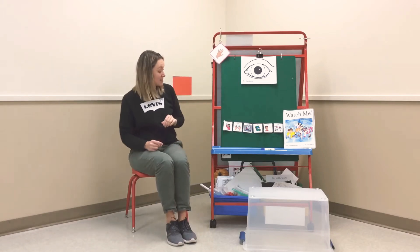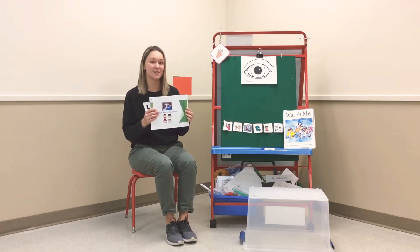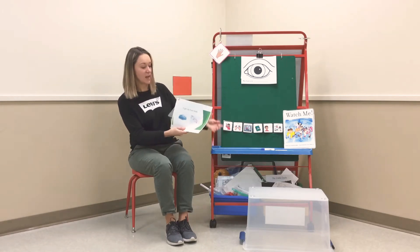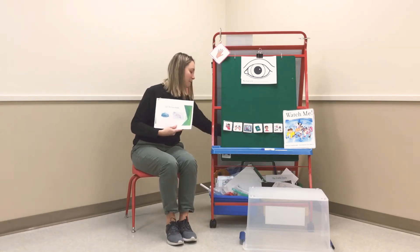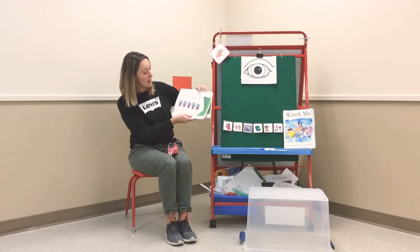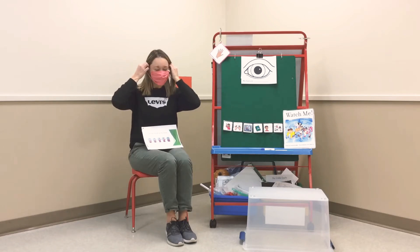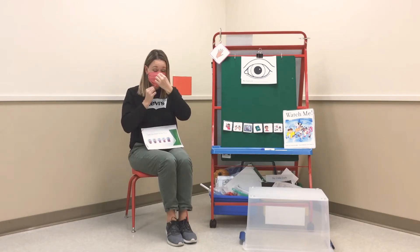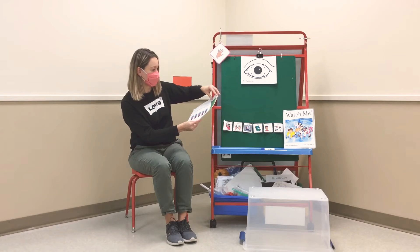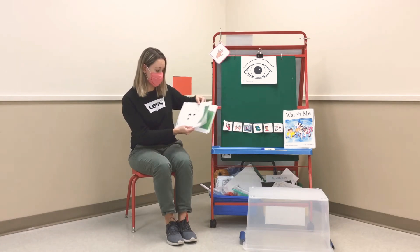And before we get started, let's practice wearing our face mask. So you can take out your 'I Can Wear a Mask' book and go get your face mask. I put my mask on my face. I put the straps behind my ears, and I make sure my nose and my chin is covered. I keep my hands down. We don't want to touch our mask when we're wearing it. Leave it on.